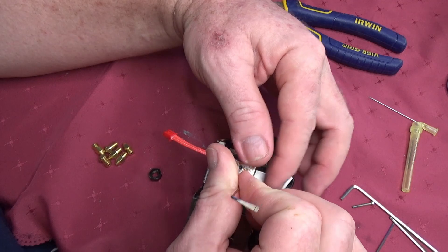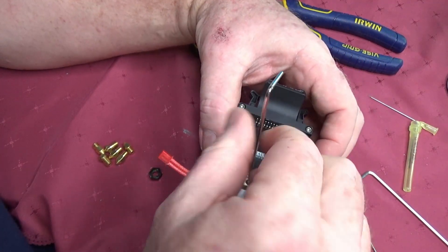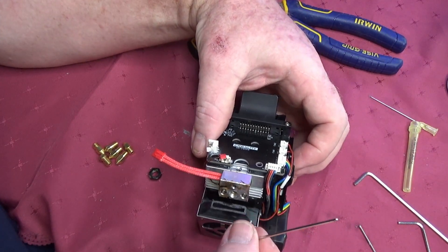Replace the two bolts into the heater block and screw them down pretty firmly. I then tighten the grub screw to keep the heat break in place and then back off the two heat block bolts by one-eighth of a turn.